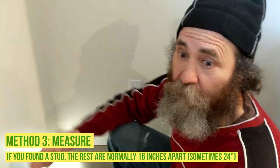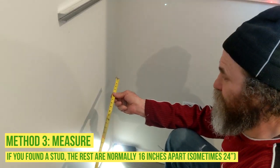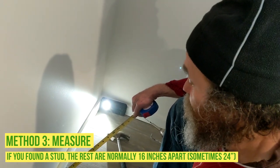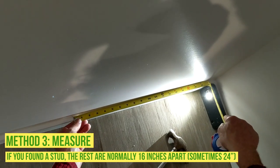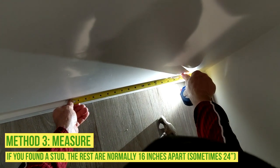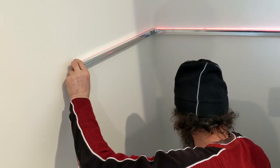Another way to find it: the frames come 16 inches apart. I'm not sure if the frame here is on 16-inch spacing, but usually it is. I'm just gonna measure 16 inches from this one to the other one and mark it right there.